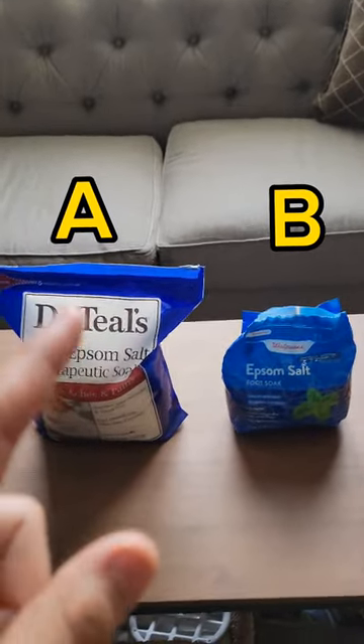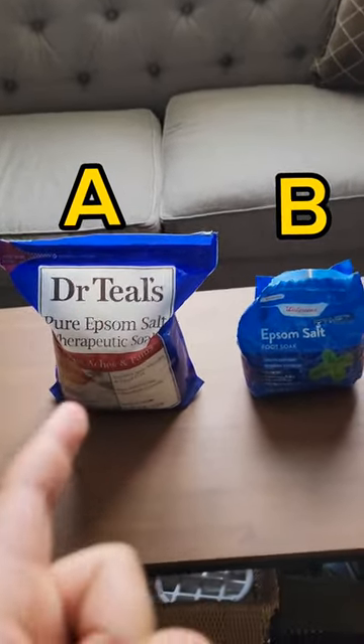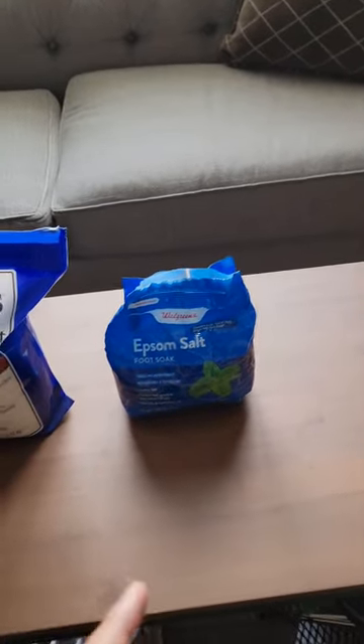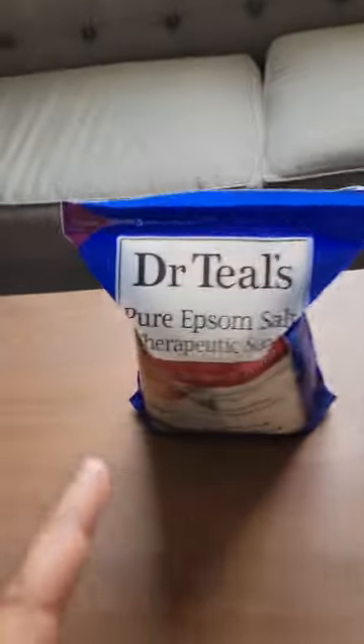My first time going, when I was a not-as-informed fish keeper, I went with this one. I just saw it, grabbed it, and ran. Then I got home and realized it says 'cooling peppermint' on it. You don't want that in Epsom salt — you just want pure Epsom salt. That's what you want.